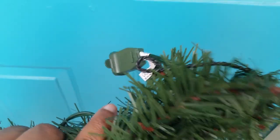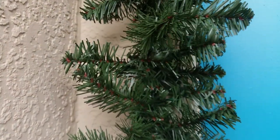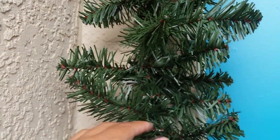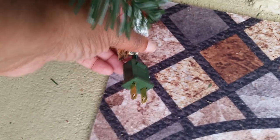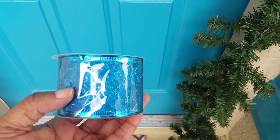Here is the garland — I'm going to unravel this and fluff it, making sure that the back of this garland is flat to the wall, and also making sure my plug is on the end where my outlet is.